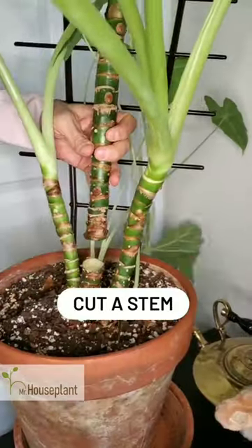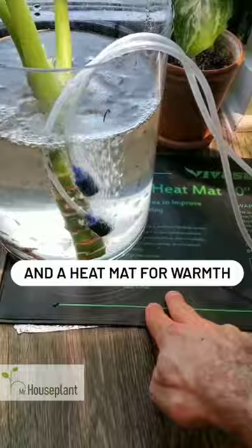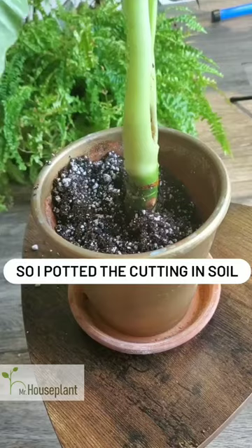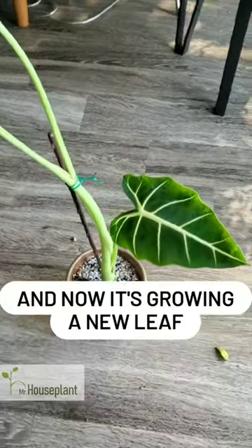Method one: cut a stem, put it in water, add an air pump for oxygen and a heat mat for warmth. Two weeks later I got these roots, so I potted the cutting in soil and placed it under a grow light. And now it's growing a new leaf.